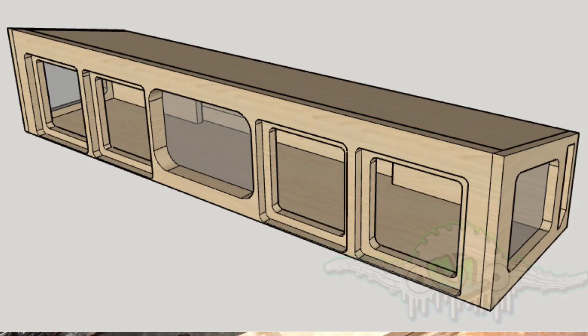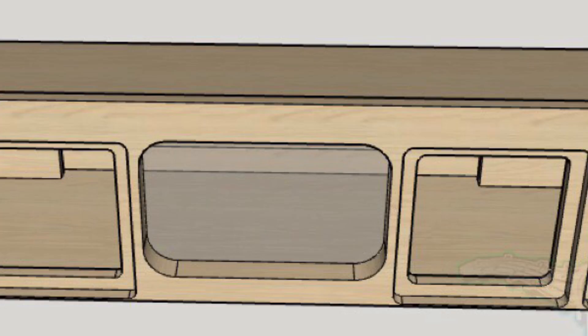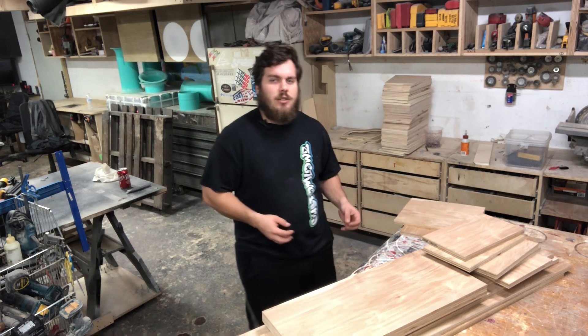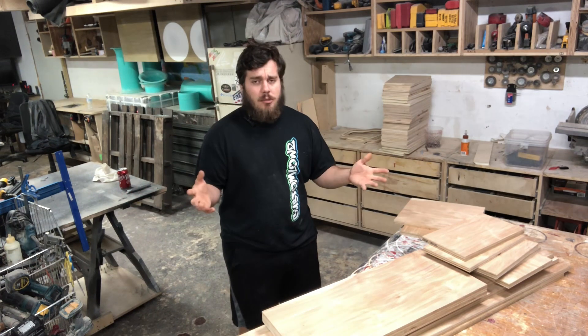As you can see in the design, we have an enclosure here for four Kicker L7-8s. It's going to have three plexiglass windows — one in the front and two in the sides. Not shown in the design, but it's going to be getting a black bed liner finish on the inside and outside. We're also going to be doing some RGB LEDs on the inside, so it's going to be nice, bright, colorful, and really awesome.